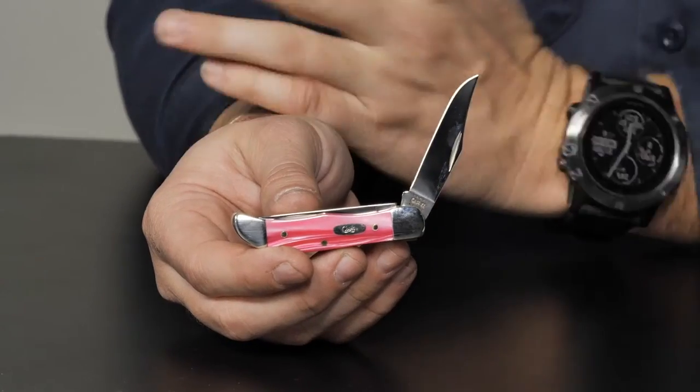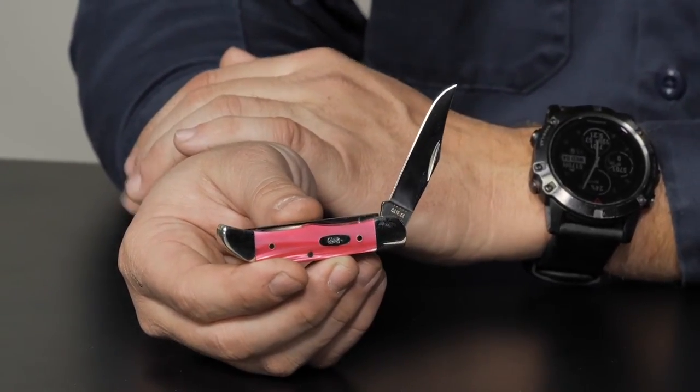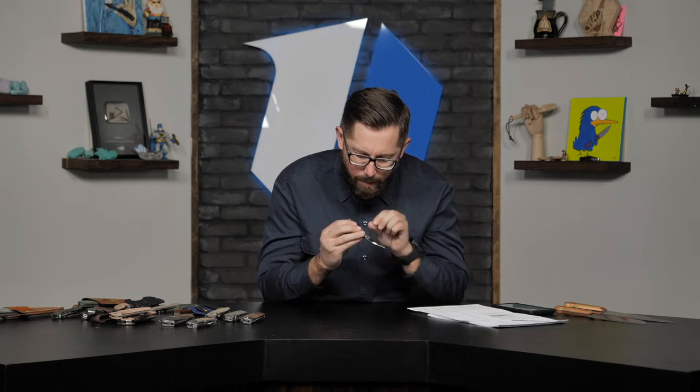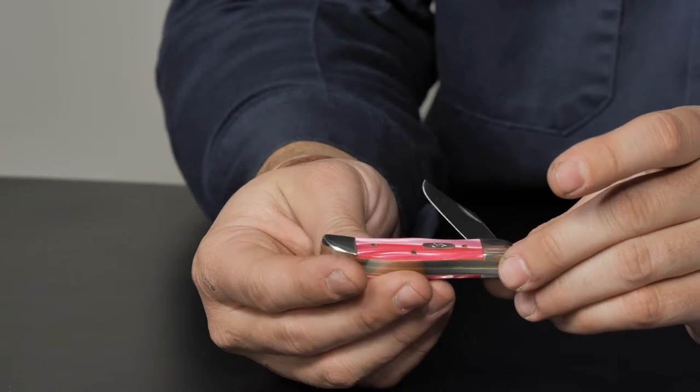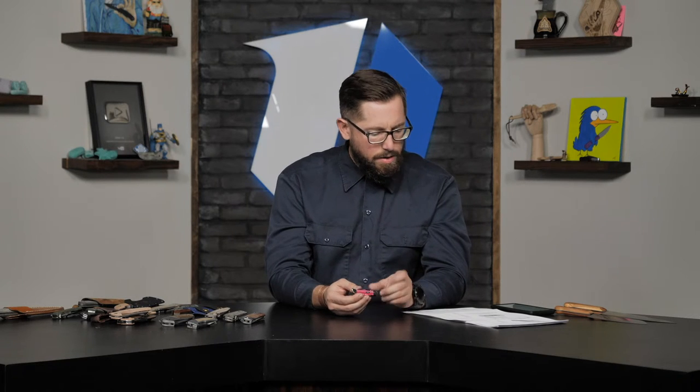First new arrival is a cute little pink Case Pocket Hunter. We have more than just this one — we have a bunch of new Case knives in, including new trapper patterns and peanut patterns. This one has a pink Kieranite handle. Made in the USA, $59.99 on the website. It came in today, brand new.